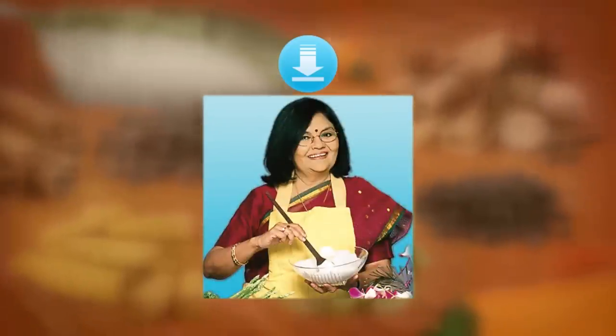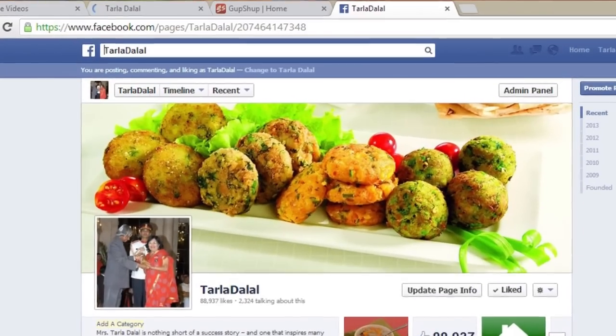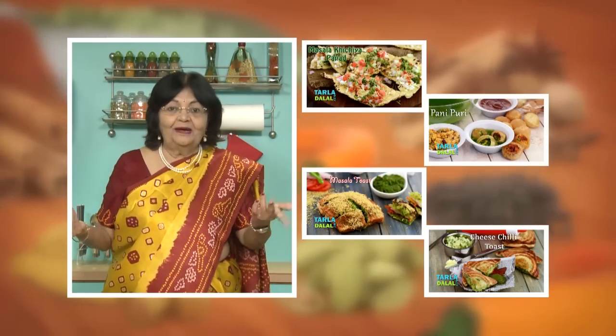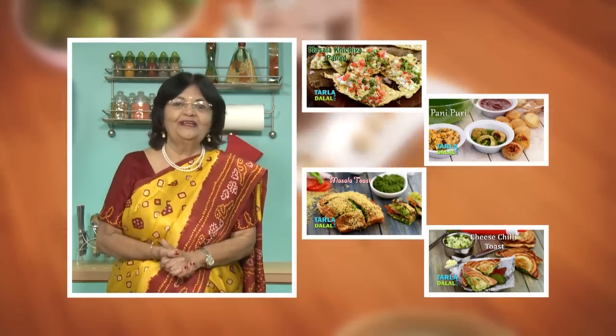Download the Tarladhalal app on your Apple and Android devices. Follow us on Facebook at Tarladhalal.com. If you enjoy our recipes, click like. To see more of my recipes, click here. Please share your comments — I would love to hear them.